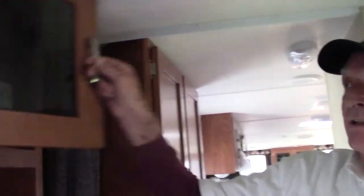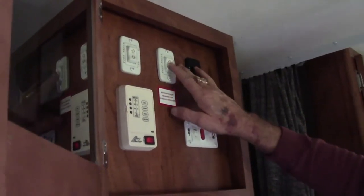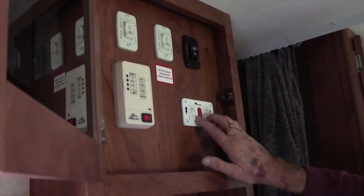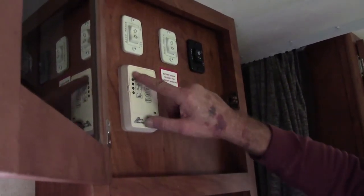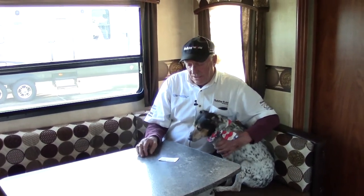We have a control system here — and especially when you've got kids with you, you want to make sure they're not running slides out. This is a daddy-only cabinet. Up here we have controls for the slide rooms, the powered awning, the gas and electric water heater, and a monitor gauge for all your grey water, black water, fresh water, and battery condition. The auxiliary water pump is built right on here. It's very easy to contact us — we have an 800 phone number: 1-800-983-7866, and we're also on the internet at HWHRV.com.